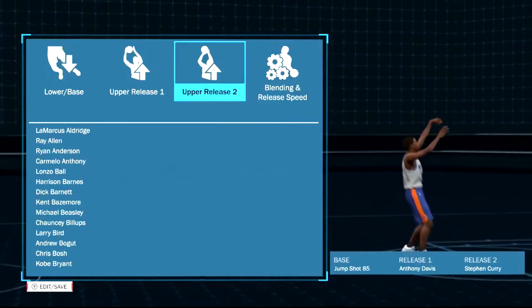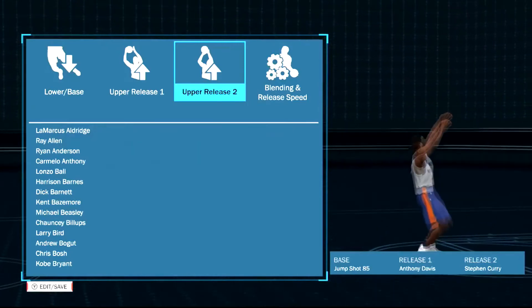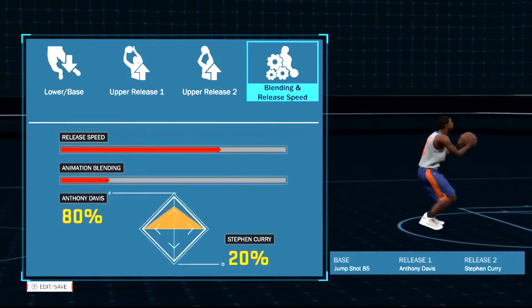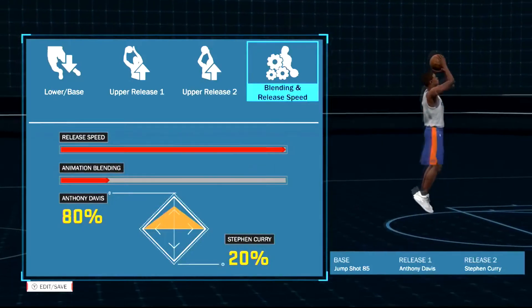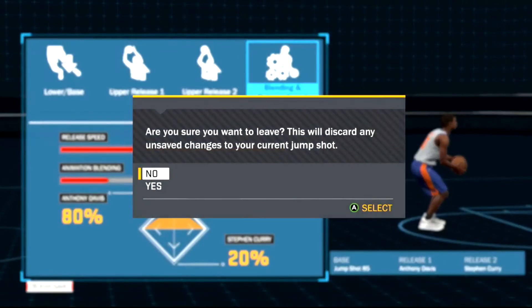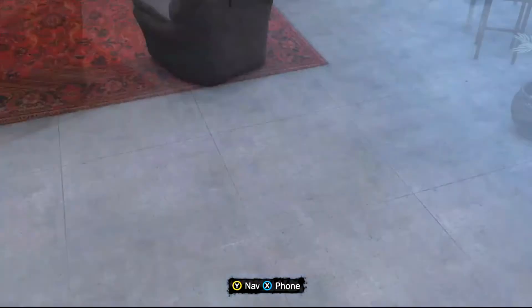For the next jumper, as you guys can see here, we have Base 85. Base 85 is really good with any mix of jump shots honestly. Anthony Davis and Steph Curry for release one and two — 80 Anthony Davis and 20 Steph Curry. This is a really good limitless range jump shot — I can consistently green half court shots with this jump shot. Obviously I am on a sharpshooter, but this jump shot is really consistent as well.